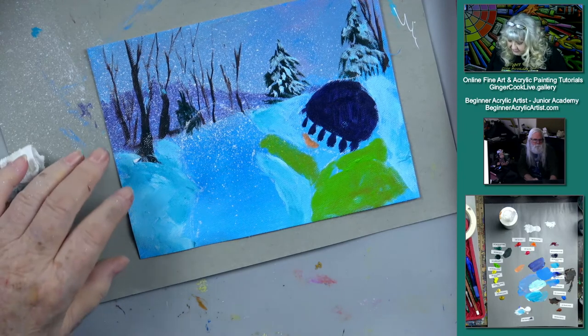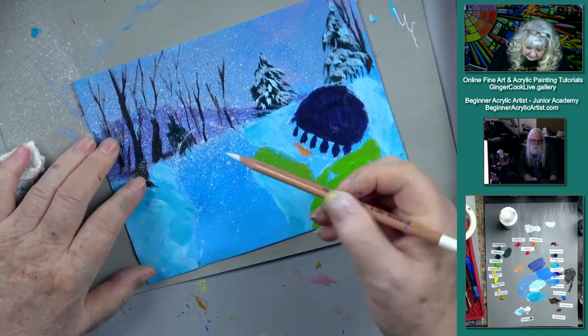I'm going to be painting while you do that because we must get on with the show.